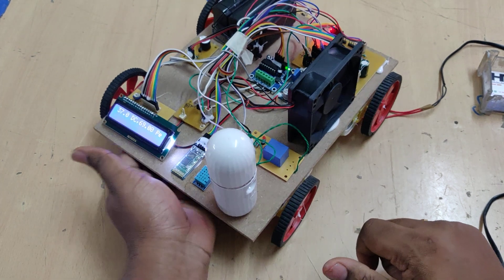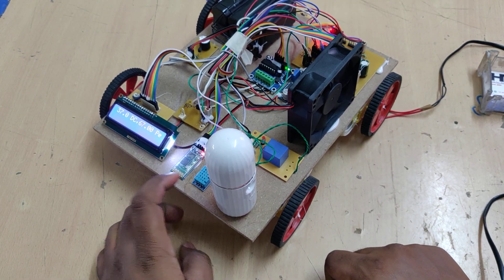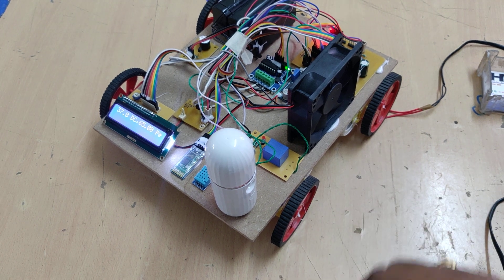You can see the humidity relay has switched on the mist maker. When it returns to normal it will switch off again. Similarly for temperature — when it exceeds 40 degrees Celsius the fan switches on.